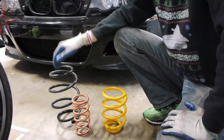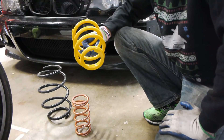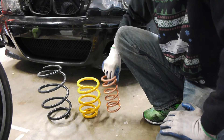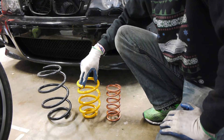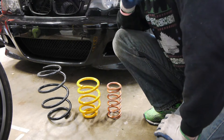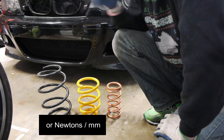In front of me I have three different springs. This is the stock front M3 spring that I took out, this is the spring that comes with the Ohlins kit for the front, and this is a custom-ish Swift spring. You can see the thickness of the coils is different, the width or diameter of them is different, as well as the height. Normally springs are quoted in pounds per inch or kilograms per millimeter.